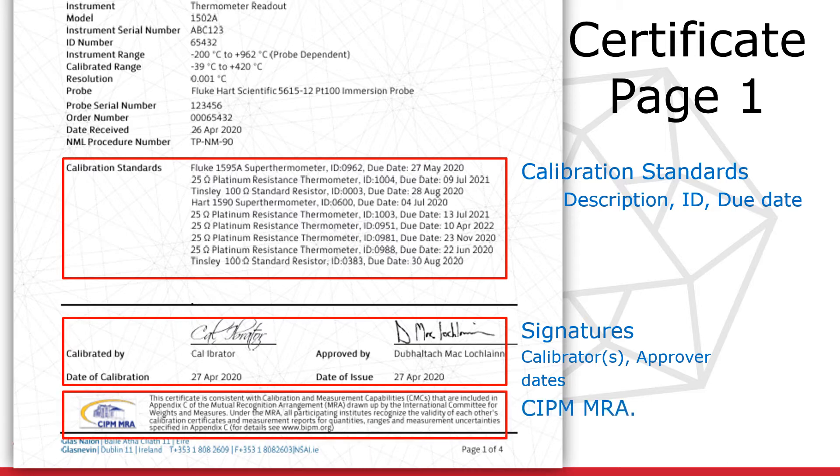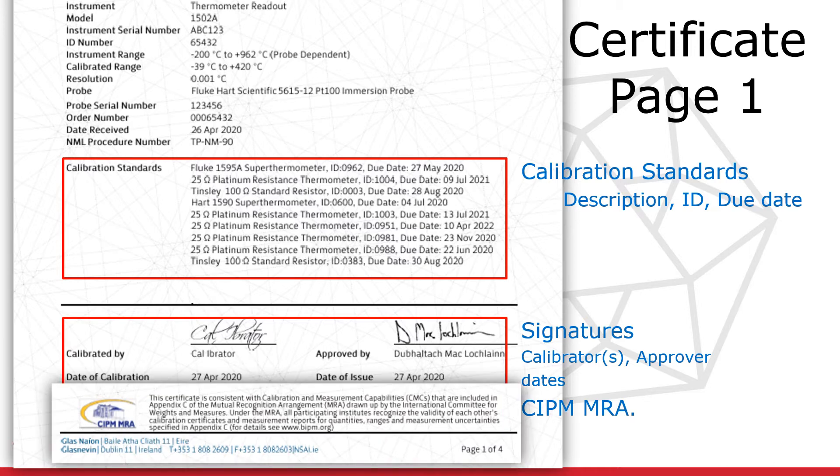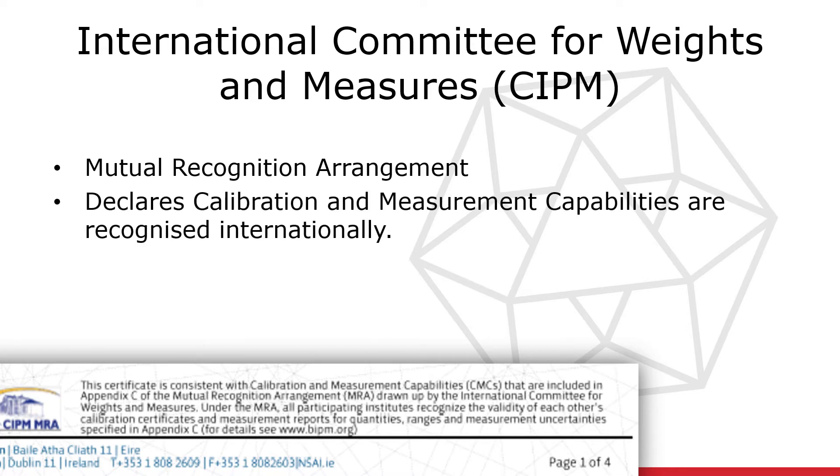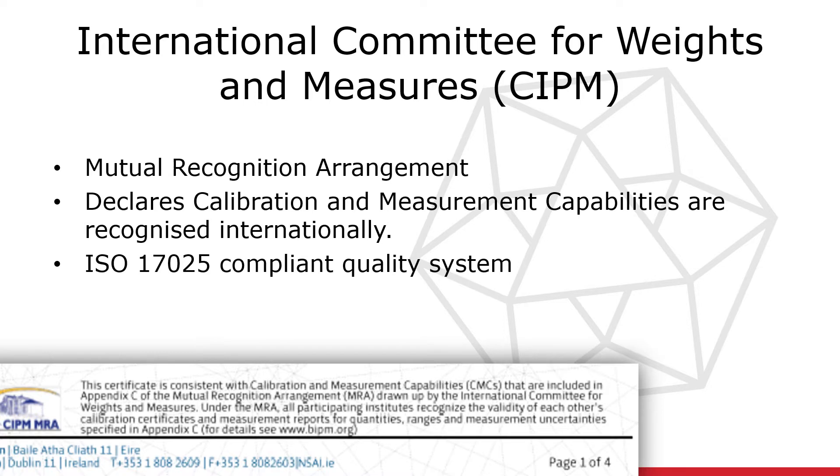Finally, at the bottom of page 1 you may find the CIPM logo and a statement regarding the international approval status of the results contained in the certificate. This statement and logo is issued by the International Committee for Weights and Measures, known as the CIPM. The statement outlines the details of the mutual recognition arrangement or MRA, which gives international recognition to the measurement results reported on a calibration certificate containing the logo. Permission to use this logo is dependent on having an ISO 17025 compliant quality system, which the NML has. For further information on the CIPM MRA, go to the website displayed here.